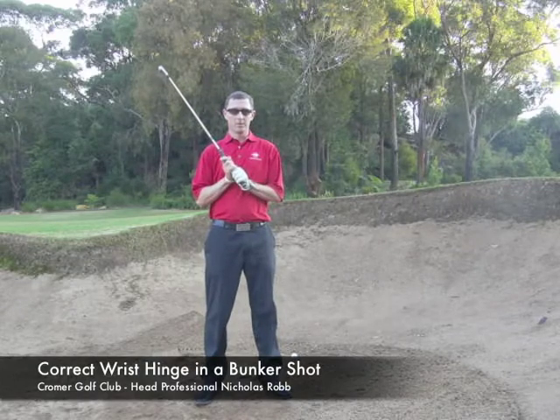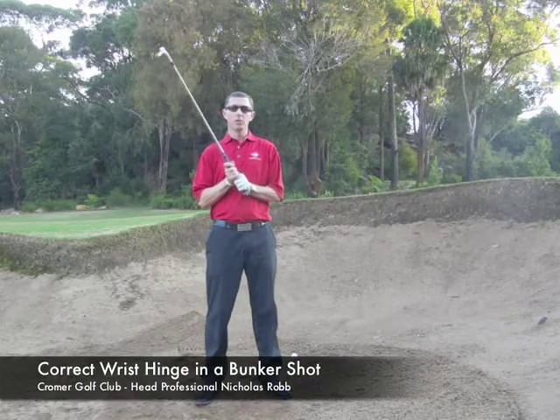Welcome to Chroma Golf Club. My name is Nick Robb and today I'd like to show you a tip on using your wrists in bunkers.